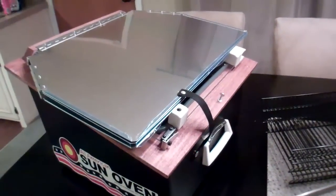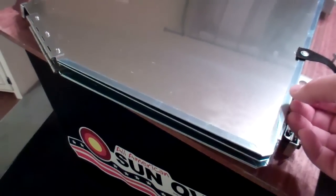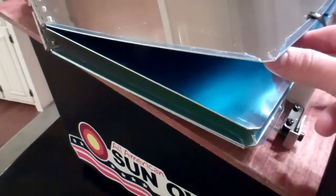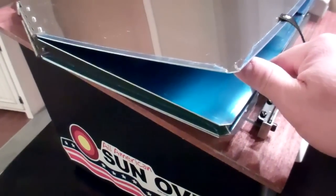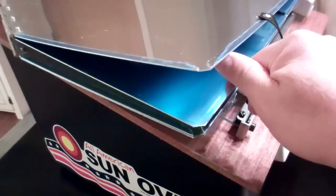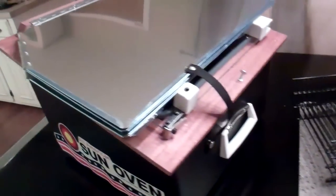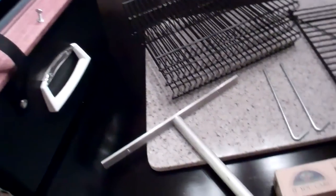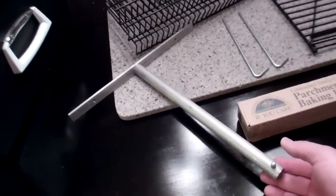It comes out of the box pretty much just like that. One thing you have to do is there's a protective blue film — you can kind of see it there on all the reflectors — and you have to remove that before you sit out in the sun. I'm supposing they would probably melt to the reflectors. It pretty much comes almost all assembled. One thing you do have to do is put this T-bracket leg in the back — you snap that in, it basically slides up in that channel, and then the detent pin here locks it into place.